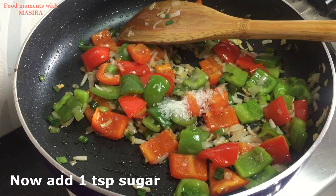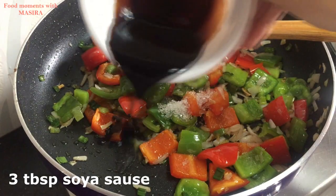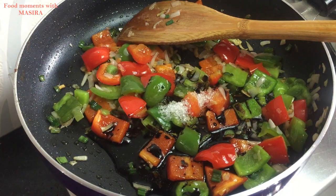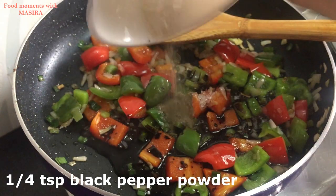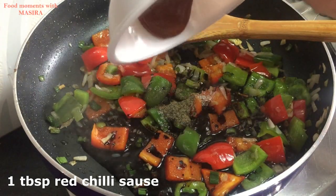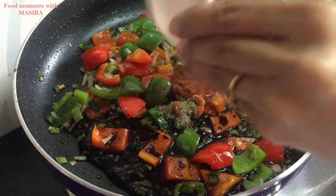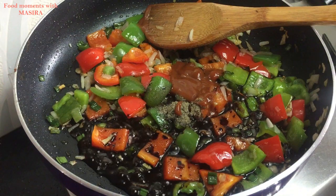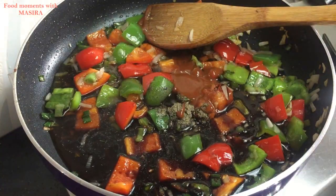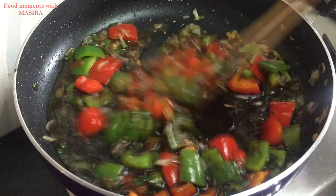Now I will add 1 teaspoon of chili, 3 tablespoons of soy sauce, 1/4 cup of garlic paste, 1 teaspoon of red chili sauce, and 100ml of water. Stir it well.